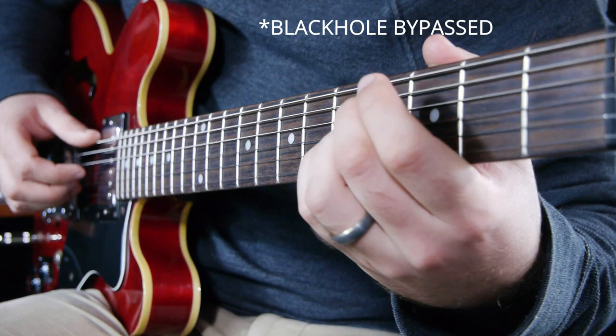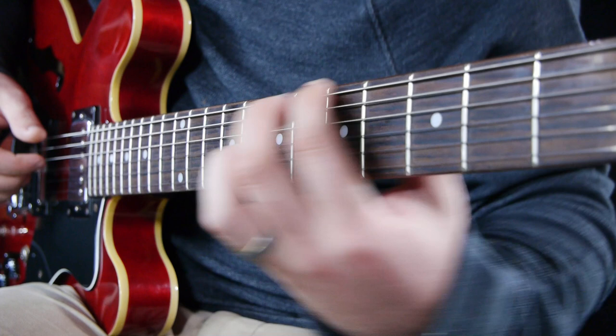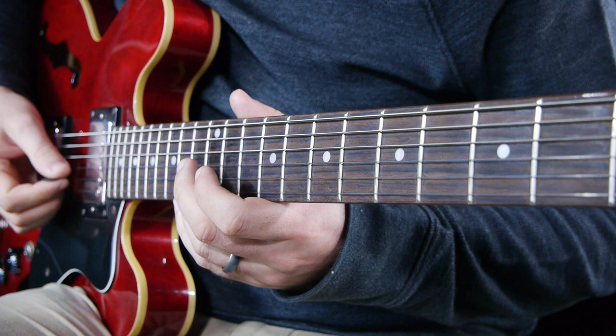Let's start by checking out Infinite Mode. Here's Black Hole set to a modulated reverb, with feedback set to zero. To get an infinite reverb, set the feedback control to the infinity icon.